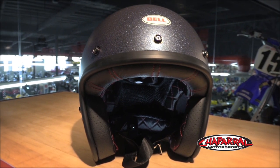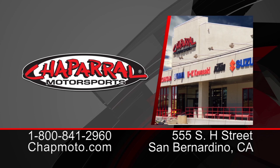So there you have it — that's the Bell Custom 500. It's available now. Check out all the colors and find the right size at ChapMoto.com. Don't forget to subscribe to us on YouTube. And as always, there are three easy ways to shop: give us a call at 1-800-841-2960 to speak with our awesome sales staff, check us out at ChapMoto.com, or come down and see us at our 160,000 square foot Motorsports Superstore. Thanks for watching. I'm Matt with Chaparral, your destination for all things Motorsports.